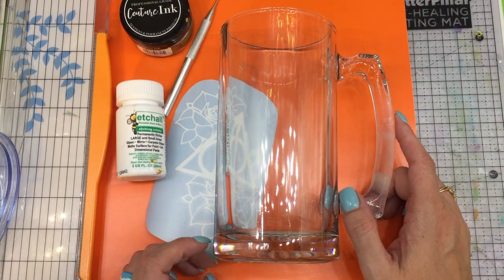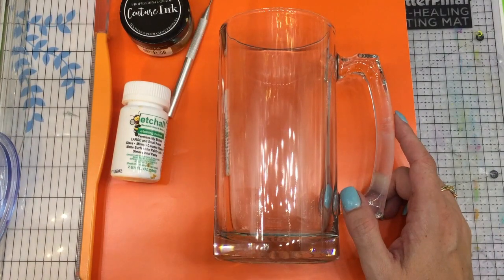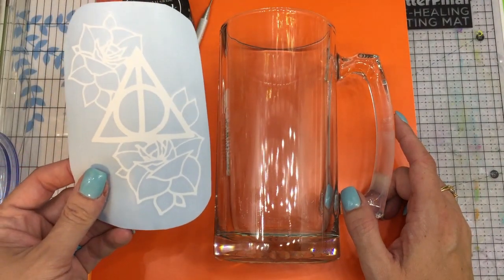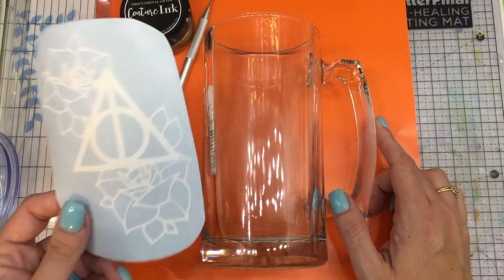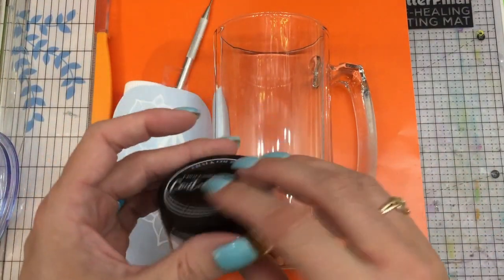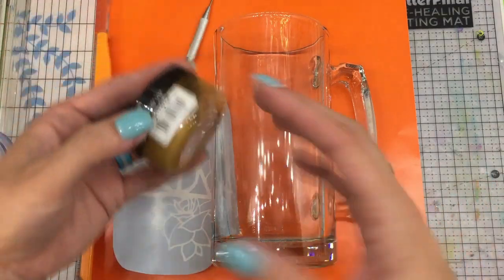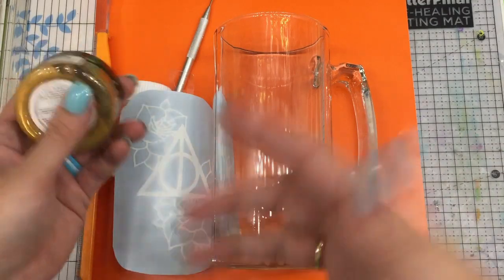I was going to do butterbeer floats in them, and the company I bought the vinyl decal from sent me this decal. My daughter really liked it and said 'put that on one of the mugs,' so I'm going to etch this today and amp it up by also painting it copper. The benefit of etching an image first before painting it is your color tends to pop and it's not as transparent on glass.